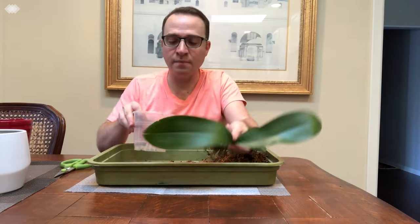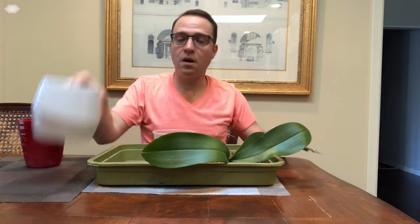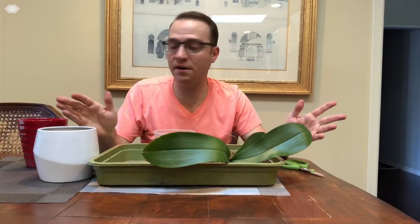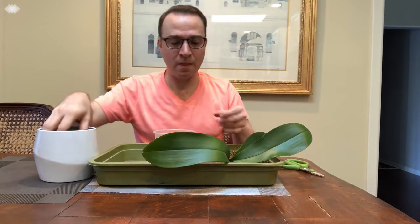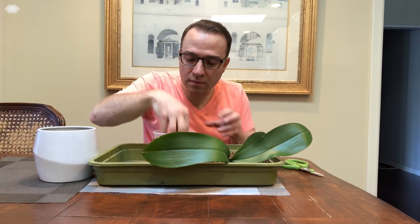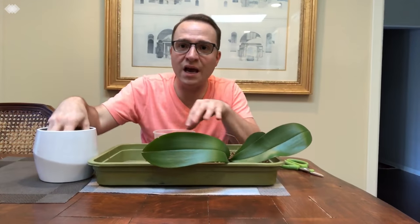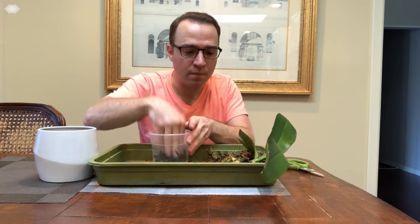Now that we've cleaned up our orchid, we have our pot, and we have our potting mix that soaked in hot water for about half an hour and then drained. I'm simply going to start putting the bark mix in and pressing it down. You don't want any air gaps in here, so press it down.